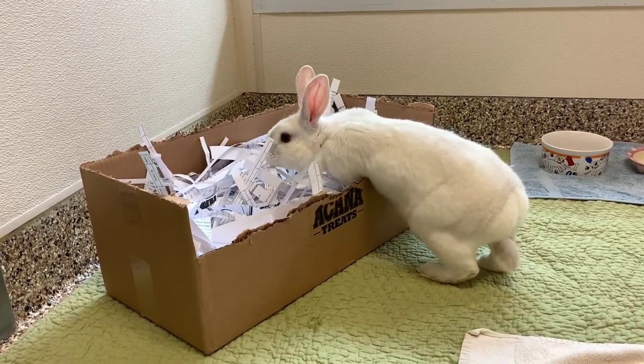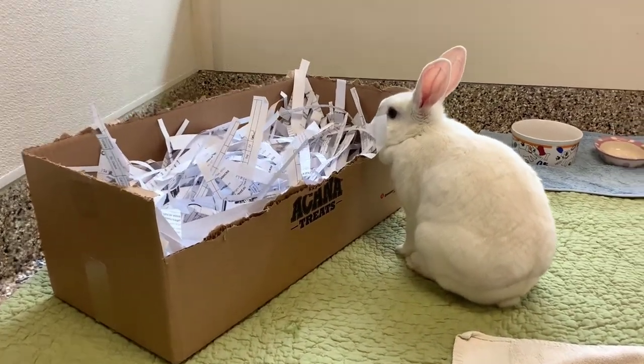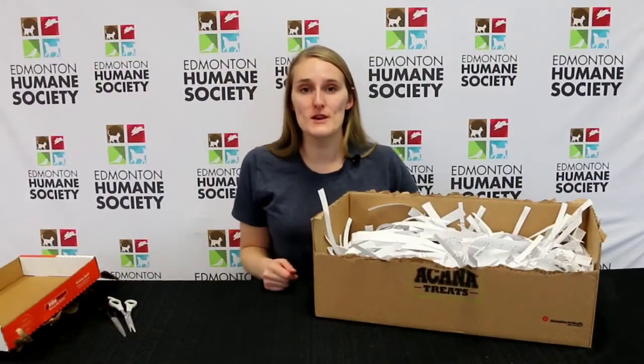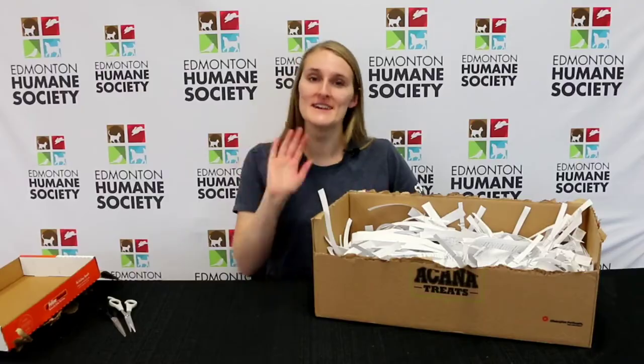Let your rabbit explore the box at their own pace and do not pick them up or force them into it. That way they feel more comfortable and gain confidence. And there you have it! Thank you so much for joining me today — I really do appreciate it. Don't forget to like and subscribe as we will have more content coming for you shortly. Bye for now.